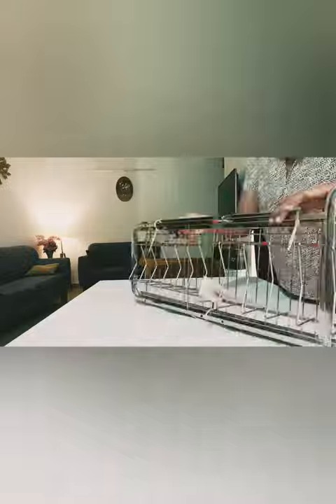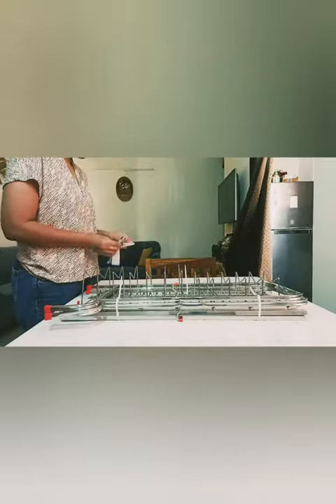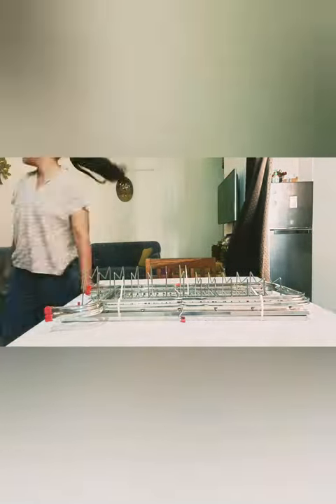The product comes in a dismantled state, and with a few efforts we need to assemble the same. We get these screws to assemble the rack.